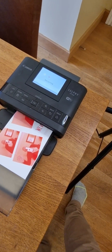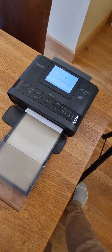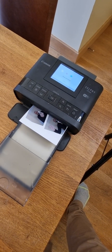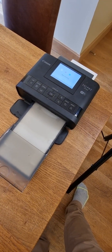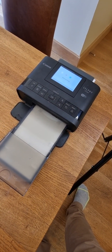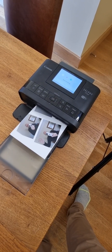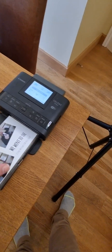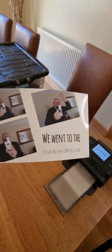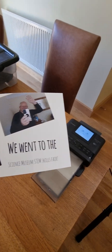There's the magenta, and the last one is the cyan. And there we are — there's the finished print. We went to the science museum, so that's a little takeaway for them. That's it — I hope you enjoyed the demonstration.